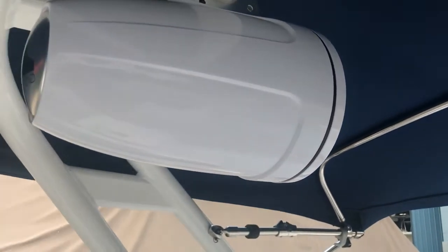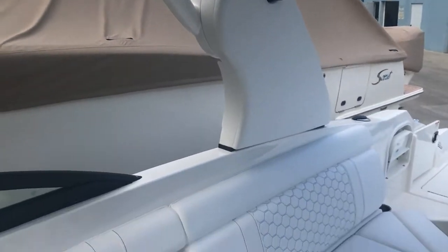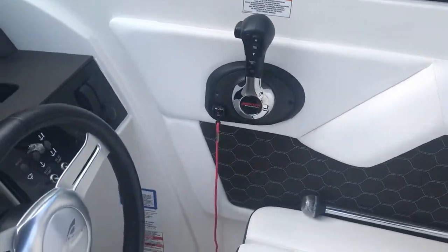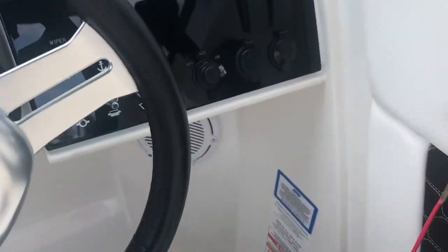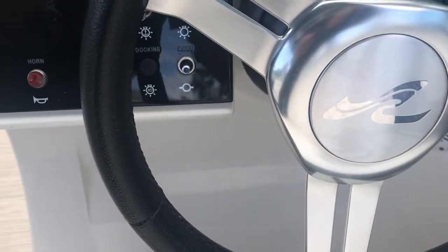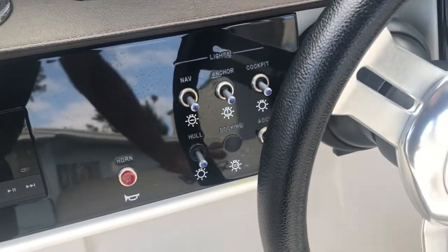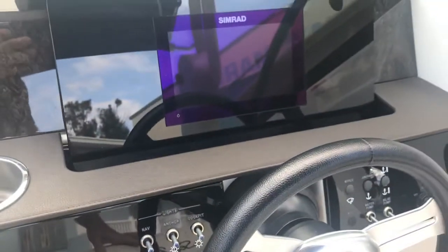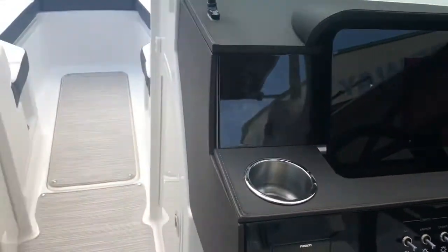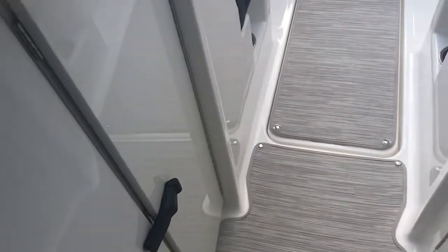There are big JL Audio cannon speakers up in the tower. This is a counter-weighted tower, very easy to put up and down. At the helm you have digital throttle and switch, USB port and 12-volt outlets, a Fusion stereo you can control from your phone with Bluetooth, and a Simrad dash for all your gauges. There's storage under the helm for the table and other things.